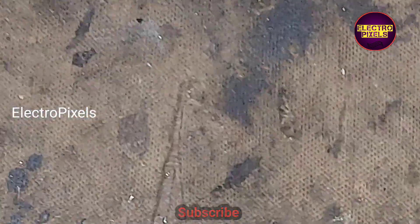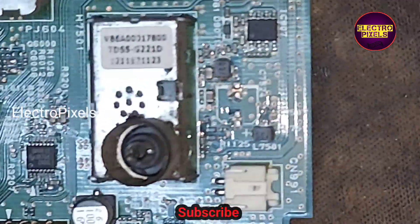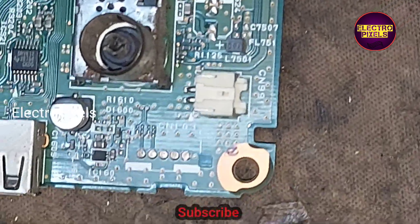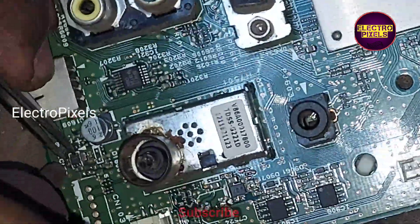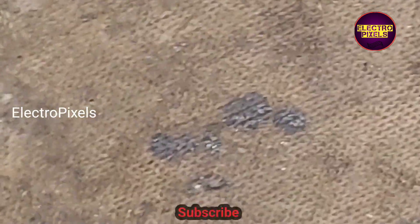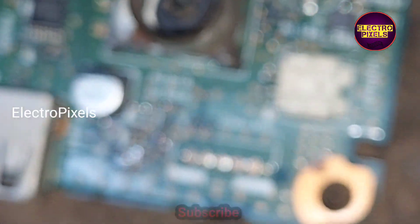Now I am going to remove this faulty power switching IC from the motherboard. Now we have removed this IC from the motherboard.